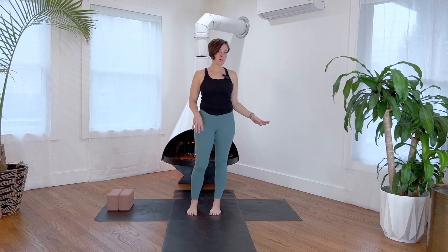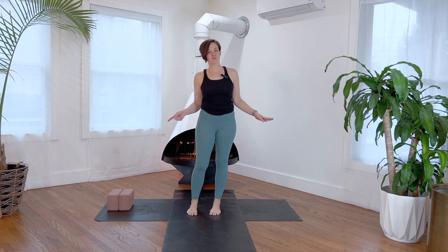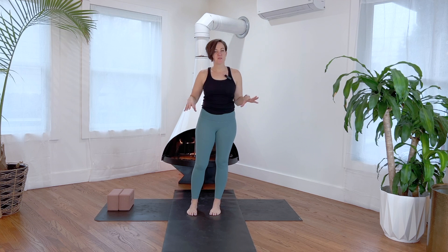Hi, welcome to the alignment series. Next up is extended side angle, Parsvakonasana. If you haven't watched the warrior two video, go there and then come back to this one. I'll give you the gist here, but a more in-depth look at the pelvis, the legs, and the actions is in the warrior two video. Extended side angle is warrior two with a little bit of flare.